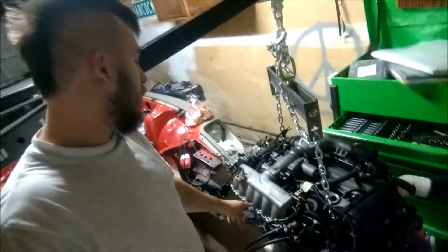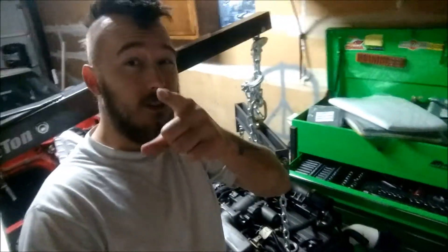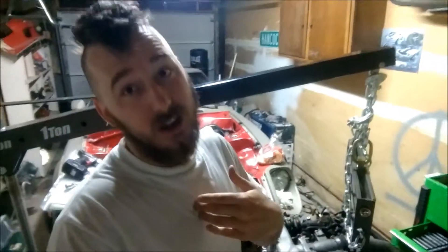This might be a couple days in one video, so if it looks like I changed my shirt, that's probably why. I'm back from Idaho and I want to get this damn thing running. I just ordered the last parts I need: a new pilot bearing, a new intake gasket, an intake collector gasket, a new throttle body gasket, and new valve cover gaskets so I can paint the valve covers — which I really want to see.